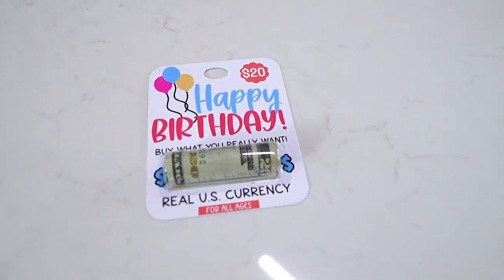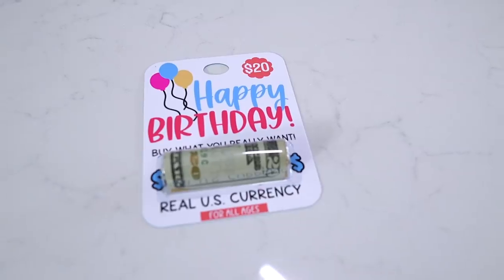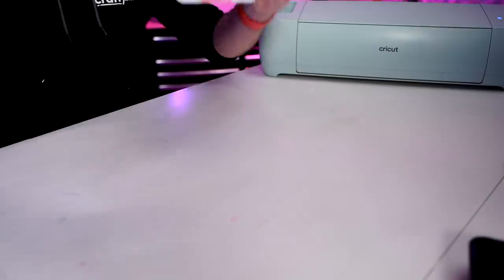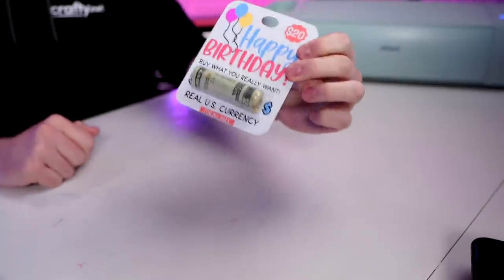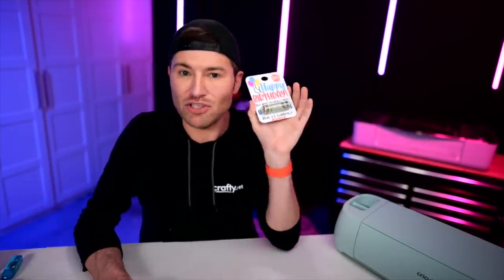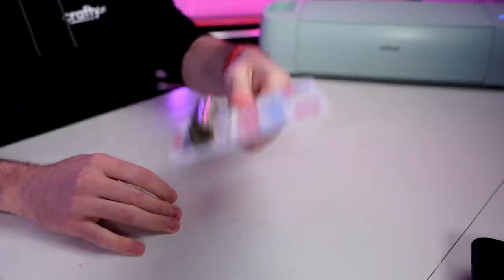It's so cute! Y'all, I cannot even believe this. Check this out — how freaking cool is this? Like, I don't care who you are or how old you are, who would not be super stoked to get one of these? I am so, so freaking obsessed with this.